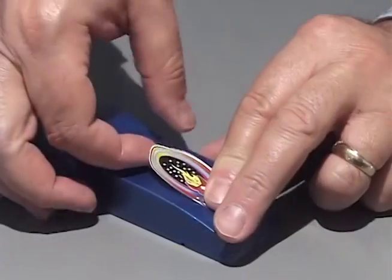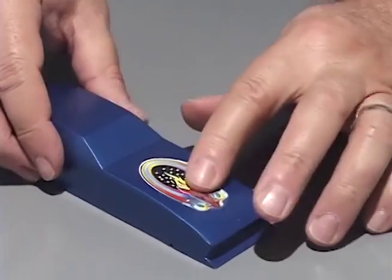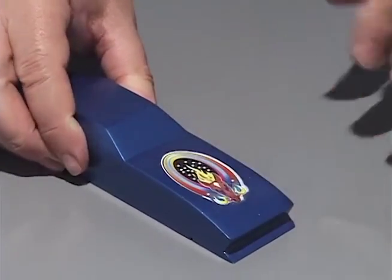For stick-on decals, peel off the backing sheet and stick them to the car.